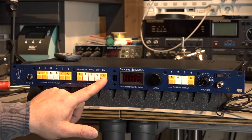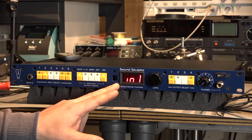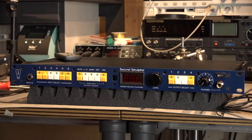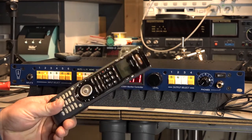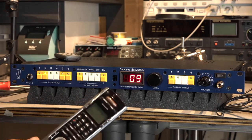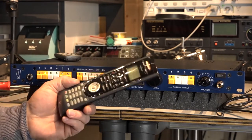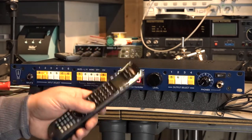The next setting is one I think you guys will love. This here gives you the option to control your monitor controller with an infrared remote controller. It's a really nice touch, I think. I already did a setup and found this remote controller in my boxes. It's a Logitech Harmony 555 — a really nice remote controller and it's freaking smart.